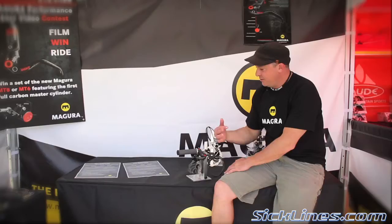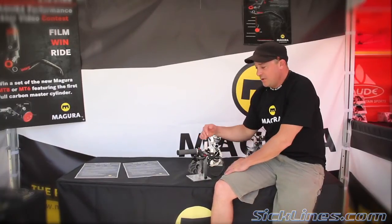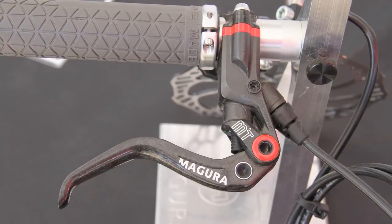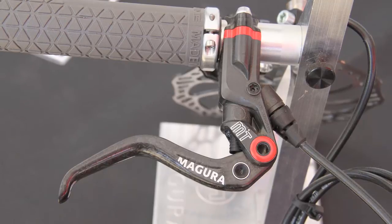We have a really unique process called CarboFlow technology where we injection mold carbon fiber. We're able to injection mold carbon fiber and in the process align the fibers in the mold to optimize weight, make a very lightweight, very, very strong product.